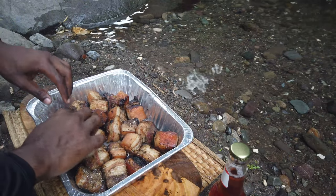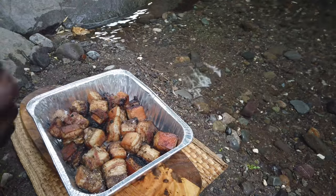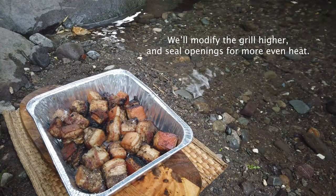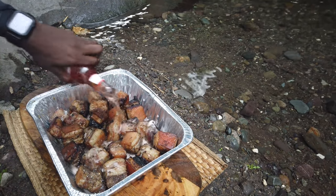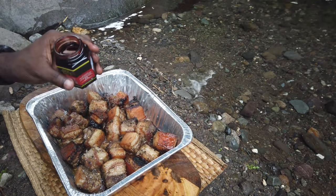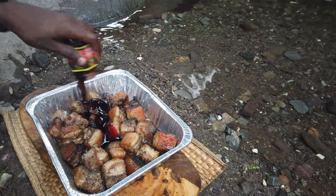Alright, these have basically rendered — they've been in the oven for quite a bit. It's an outdoor oven so it's not the best, but what we're gonna do is add some stuff. This beer in Jamaica is really popular — it's a sorrel beer. Then I'm gonna add some of this sorrel jelly here.